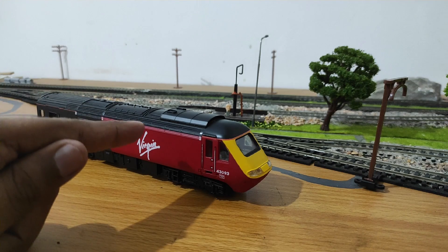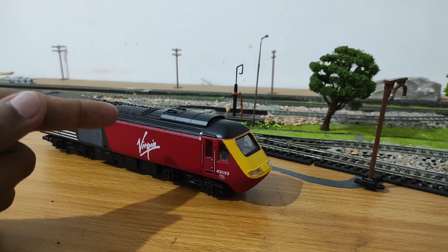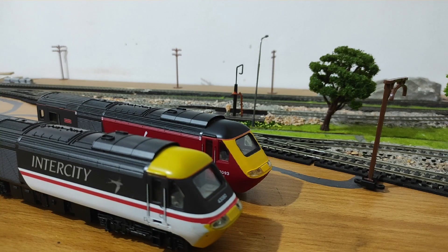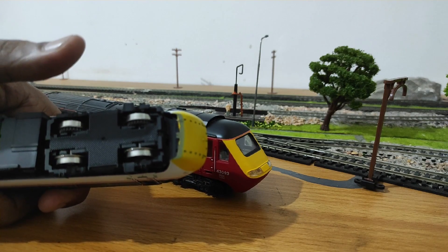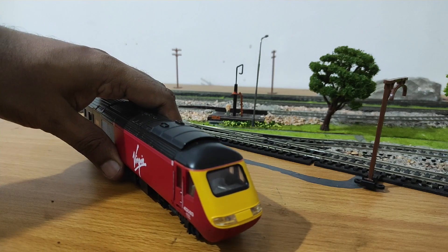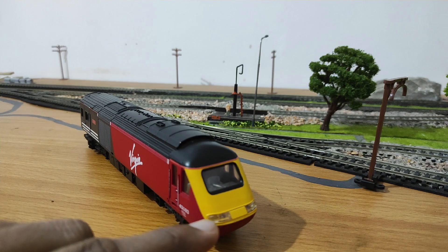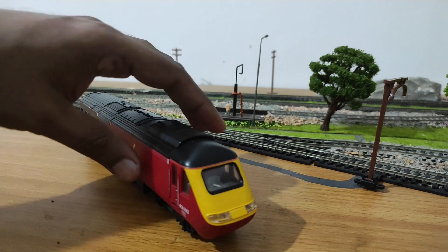It's this Virgin livery one that I'm going to work on. My upgrade is what I call zero modification — you don't need to cut any plastic or drill any holes. I'm going to do the upgrade on this one. As for the Swallow livery, I'll do it at a later date as I'm a bit apprehensive to open it up given its near-untouched condition. LEDs are directional — you don't need a diode, you just need to connect them the correct way and hook up your wiring correctly.